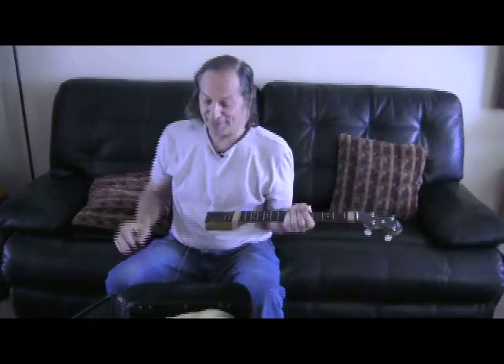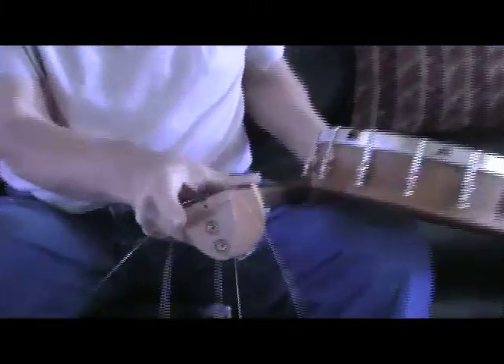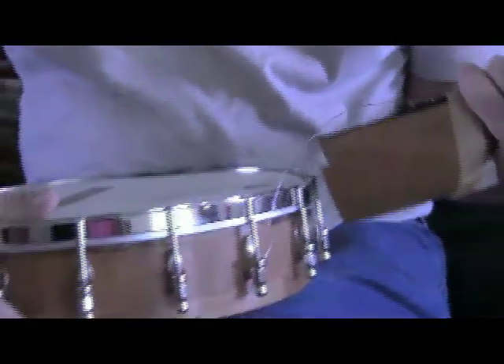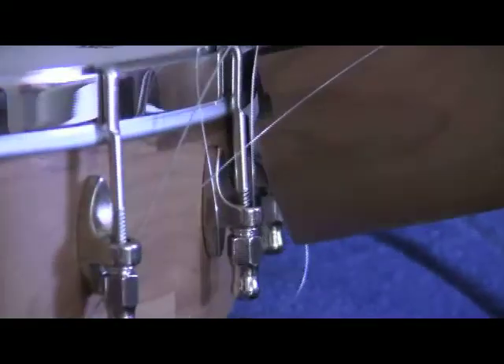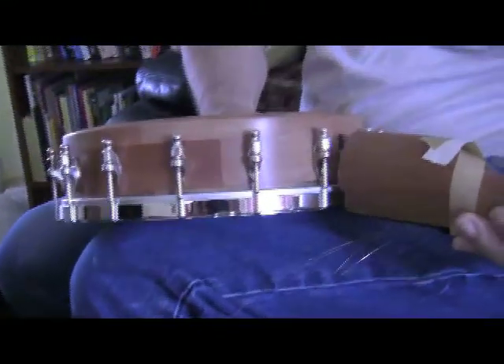Now, how do you put the neck back on? Take the rim — you can see there's the slot and the two brass threaded inserts. The only tricky part of putting it on is that the lower one is hard to get to when it's in the final position because this assembly gets in the way a little bit. The best strategy is to raise it up as high as you can and do the bottom one first.